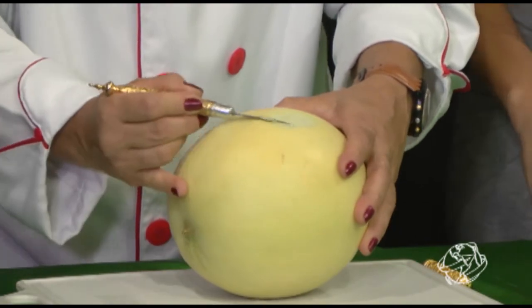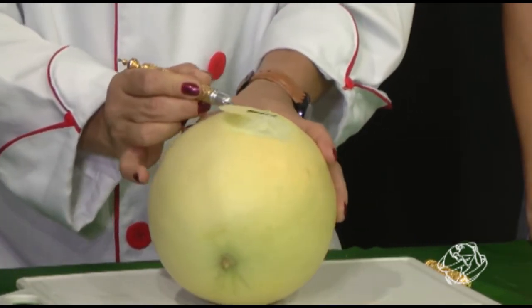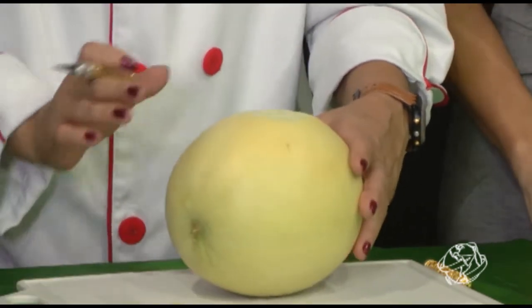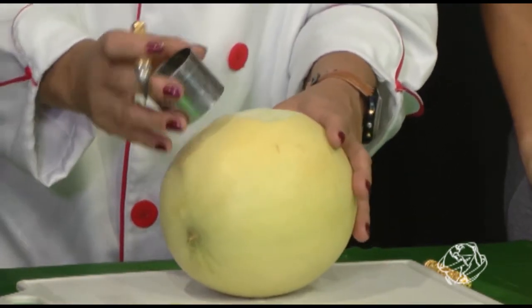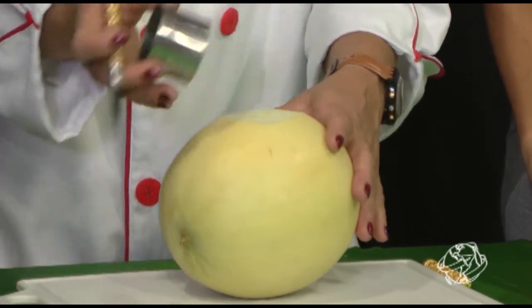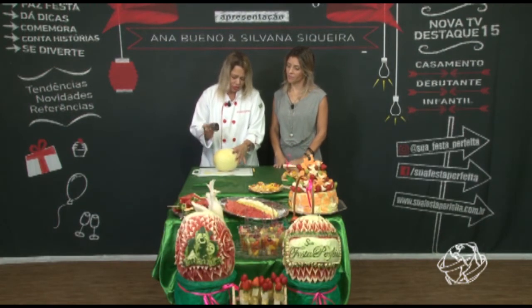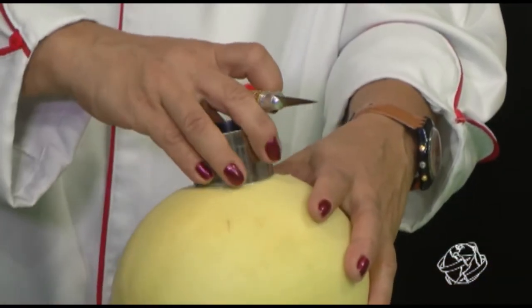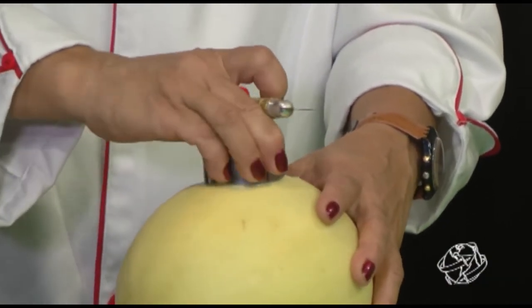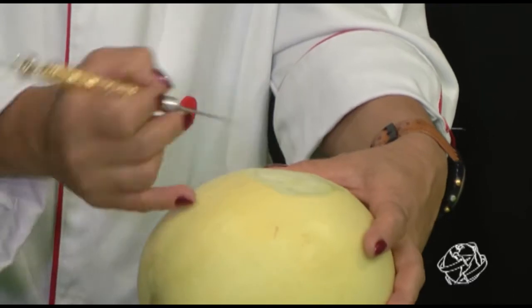Isso pode ser feito com uma faca comum? Existem facas de legumes específicas — o corte não vai ficar tão perfeito, mas dá pra fazer. Quando eu não tinha faca especial, usava uma faquinha de casa mesmo. Aqui, essa lâmina é um pouco mais flexível, mais profissional. Isso se encontra em qualquer loja de artigos para festas ou doces. E esse cortador redondo aqui — até o fundo de um copinho você pode usar só pra marcar onde vai fazer a flor.